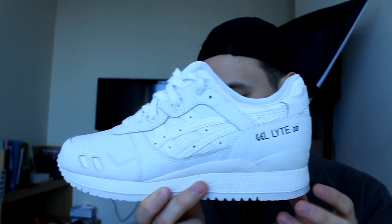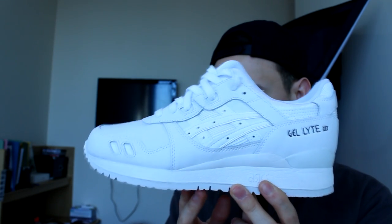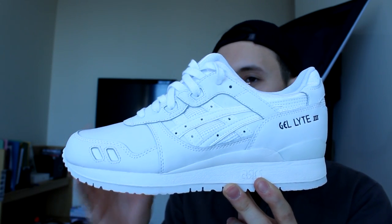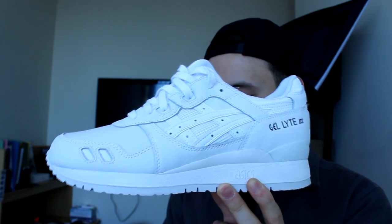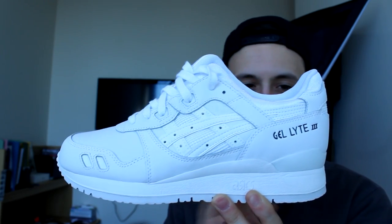The shoe is on that Gel-Lyte Free model, one of my favorite ASICS models — really, really comfy. What I would say though is definitely half size up, or in some cases you might even have to full size up. Don't stay true to size because they do run slightly small.